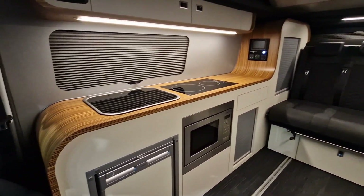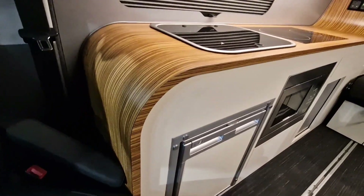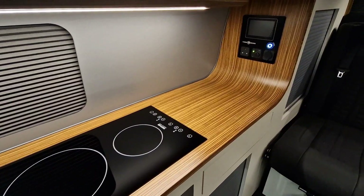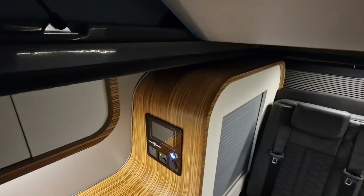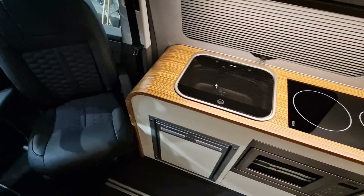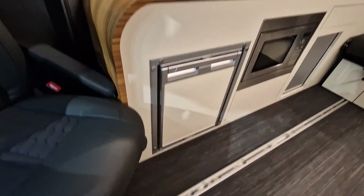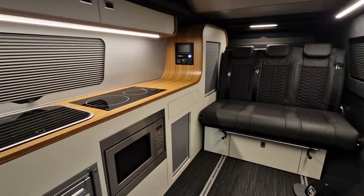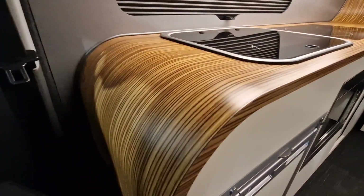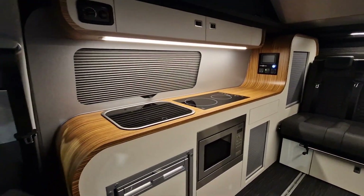As you can see, we have a lovely wooden worktop with a long grain that runs all the way around the curve and back round to the back. This particular conversion — the Infinity — is called that because the worktop starts at the floor and ends at the floor, so it's like a continuous worktop. The wooden grain actually highlights that curve and it looks really quite stunning.